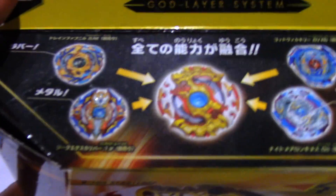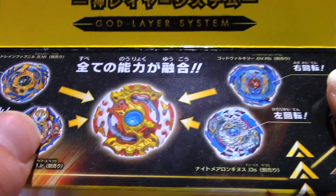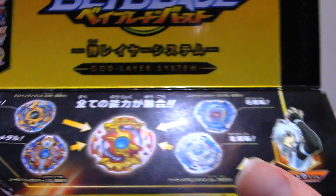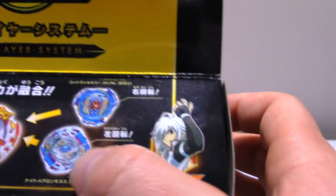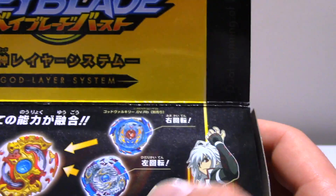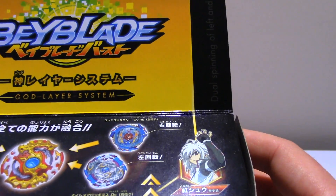We've also got some tops shown here on the box. We got Drain Fafnir, I think that's how you say it. We got the Excalibur something. We got Spriggan Requiem, Shu in his new attire from the new series, the new Longinus which I believe is Nightmare Longinus, and the new Valkyrie - Valkyrie God I think it was called. I'm still learning all the new names.